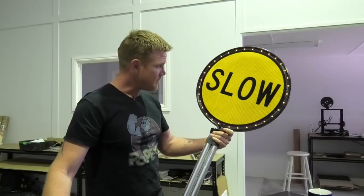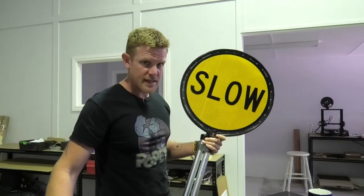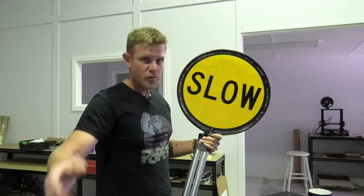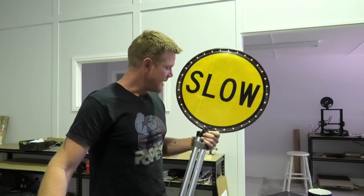Overall pretty happy, but it's expensive. I don't know how many traffic controllers are going to look at buying these, and if you're from a traffic business, I don't know how many of these you're going to buy for your staff. Let's see how it goes.